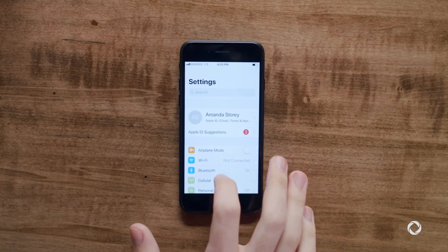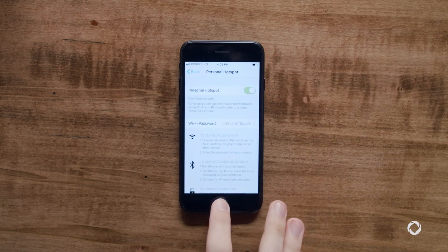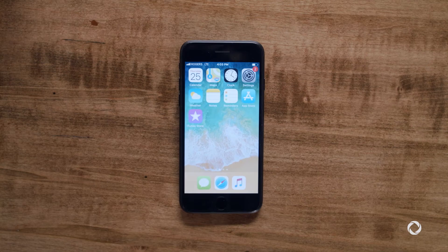First, make sure that Personal Hotspot is enabled on your iPhone. Tap Settings, Personal Hotspot, and Toggle On. You can connect by Wi-Fi, Bluetooth, or USB.